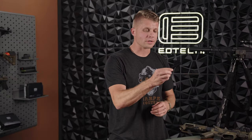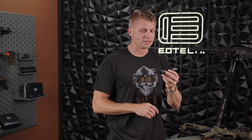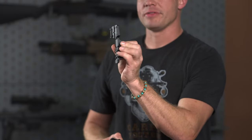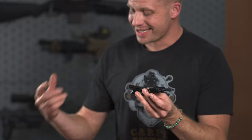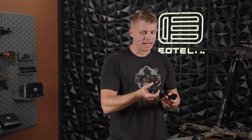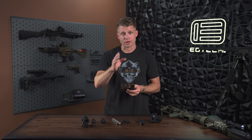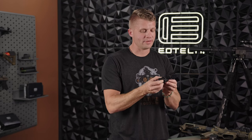Moving down the line, we have Scalarworks, and we're pretty excited about this mount. Scalarworks is known for their super high-quality mounts — we love their stuff. What's interesting here is that it's different from the other risers in that the HWS mounts directly to the mount itself via screw holes. You remove whatever mounting system came on the HWS and screw it in directly. In the back, they have some Picatinny rail where you can add the magnifier with flip-to-left or right capability. Just make sure you're using the shim if needed for proper optical alignment based on your biomechanics and gun setup.